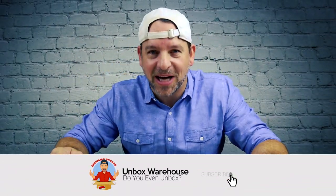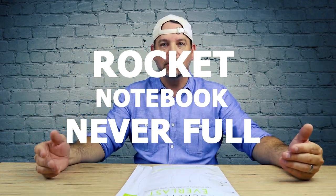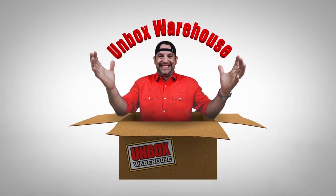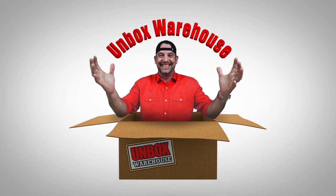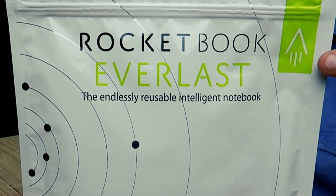Welcome back to Unboxed Warehouse. I'm Mike and today on the table we have a notebook that you can use forever — it's never full. We have the Rocketbook Everlast, the endless reusable intelligent notebook.